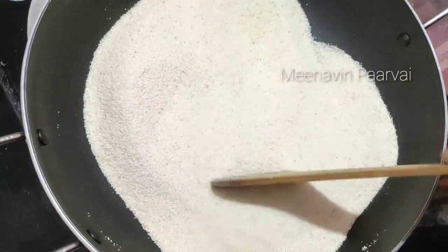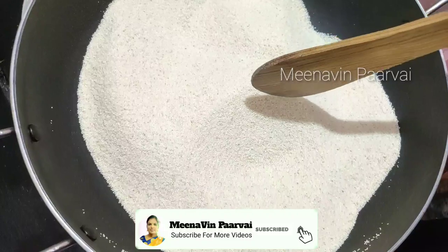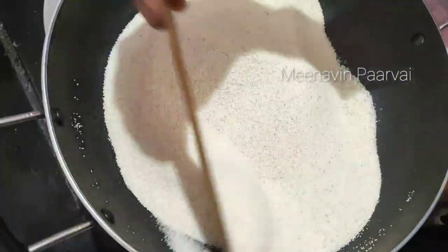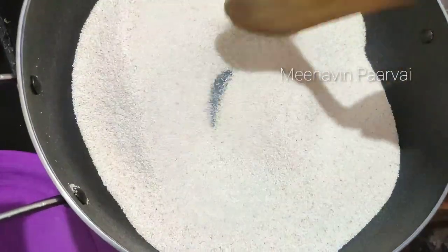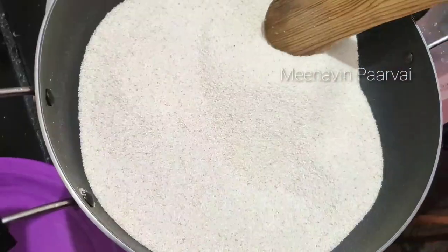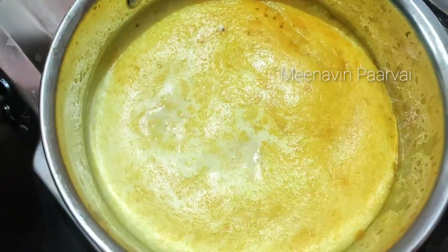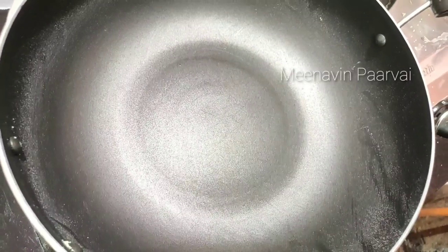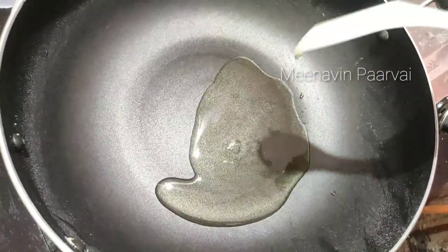Now, the Rava is in the pan. We will use 1 cup of water and mix with 3 cups of water. Mix the water in the bowl with 4 tablespoons. This will be so nice.